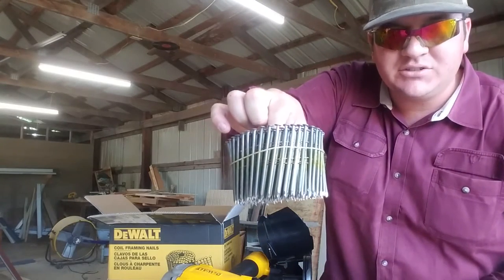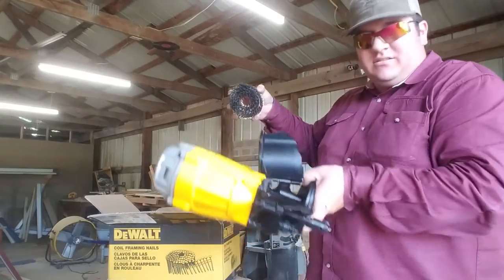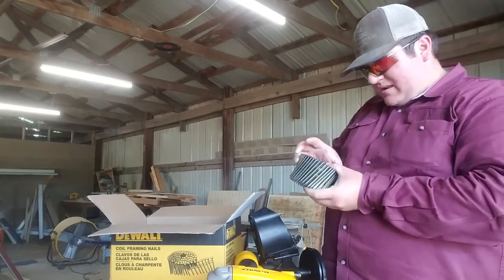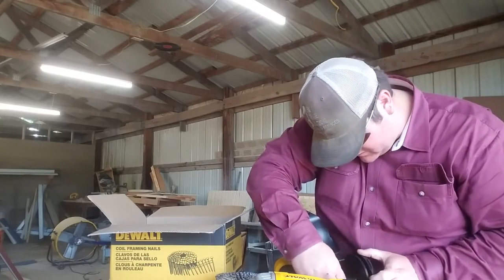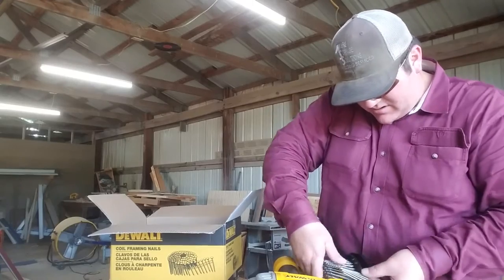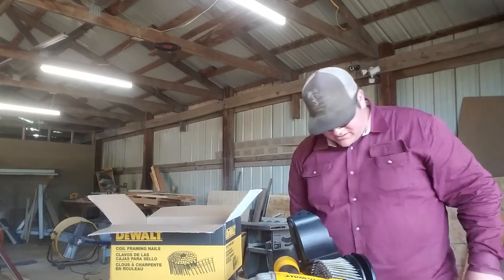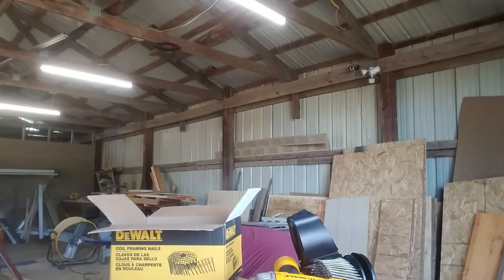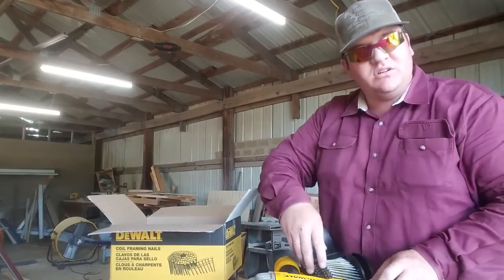Three inch by 120 thousandths framing nails, 15 degree. It's pretty self-explanatory on how to load it. I need to set my depth on this — set your depth or else the nails will fall out. Put your nails in there. The driver is stuck down for some reason — I don't know why the driver is stuck down straight out of the box. Now I have to find something to push that driver up. Here's a nail off the floor. It probably just fell down — let's hope there aren't any signs of things to come.